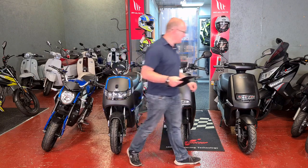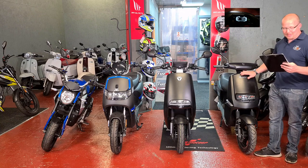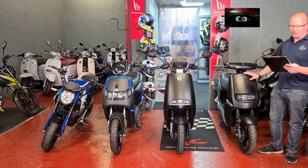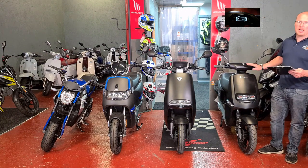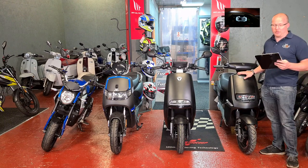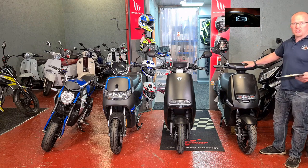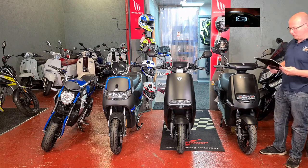Next one is the Yadia Impulse. This one comes in grey or white. It's £1,699 plus £75 on the road. If you don't buy it with the Olive Grant, you will be paying £2,124 plus the £75 on the road as well. This one's got a 1,500 watt motor, 2.7 horsepower at 24 amp hours in the battery, which is the smallest powered battery out of all of these.